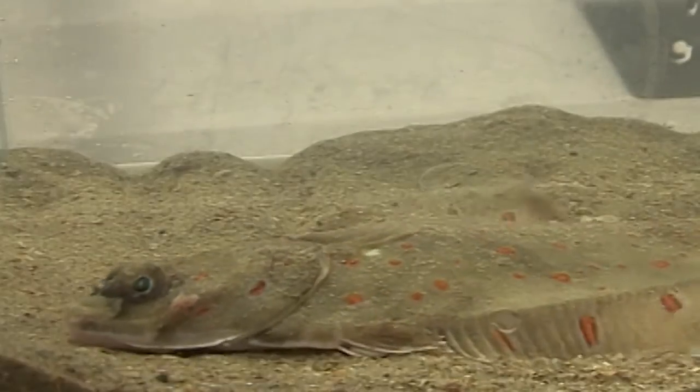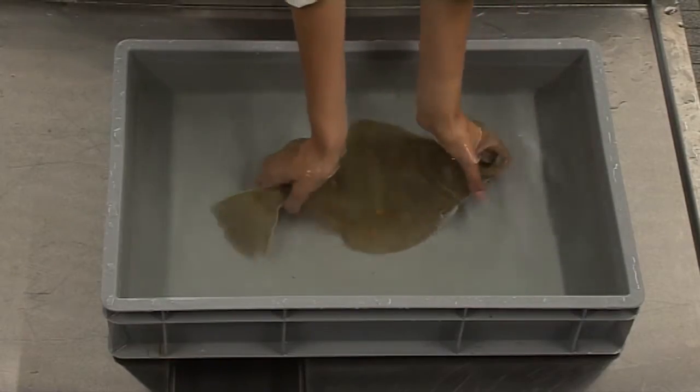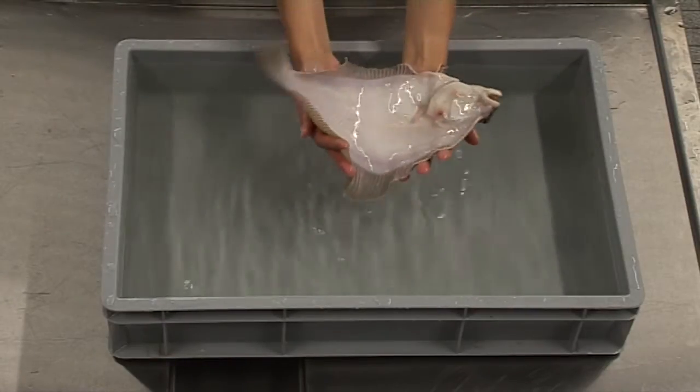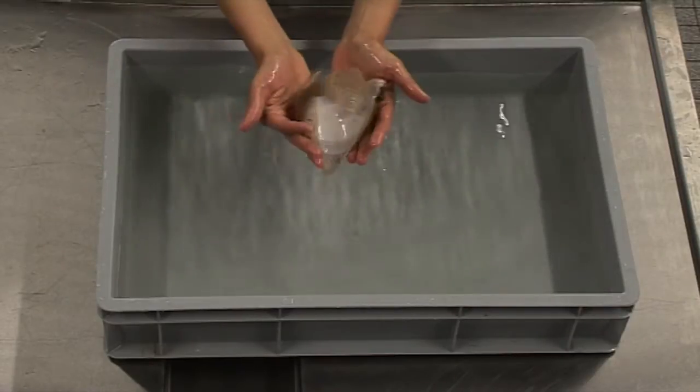It won't respond in this kind of fixed action pattern. ILVO researchers have already validated the following reflex tests on healthy plaice and sole. First is the so-called belly bend reflex. Hold the fish outside the water on the palm of your hand with its belly side facing up. The normal reaction of a healthy plaice is to flex so that its head and tail come closer together.